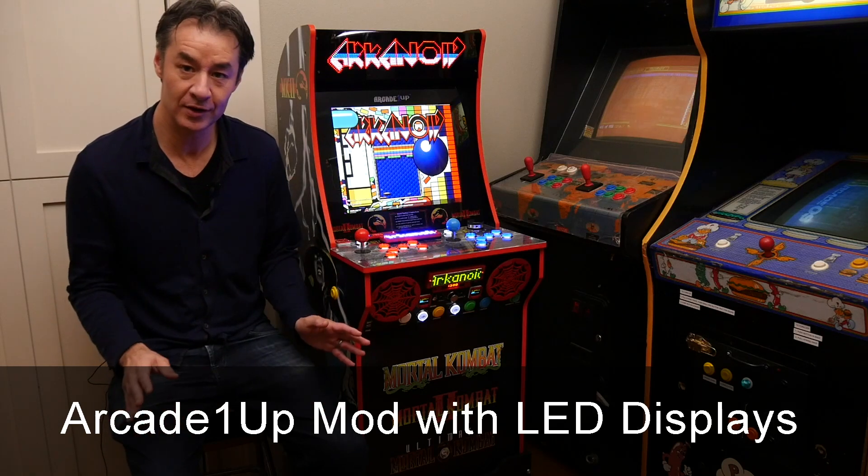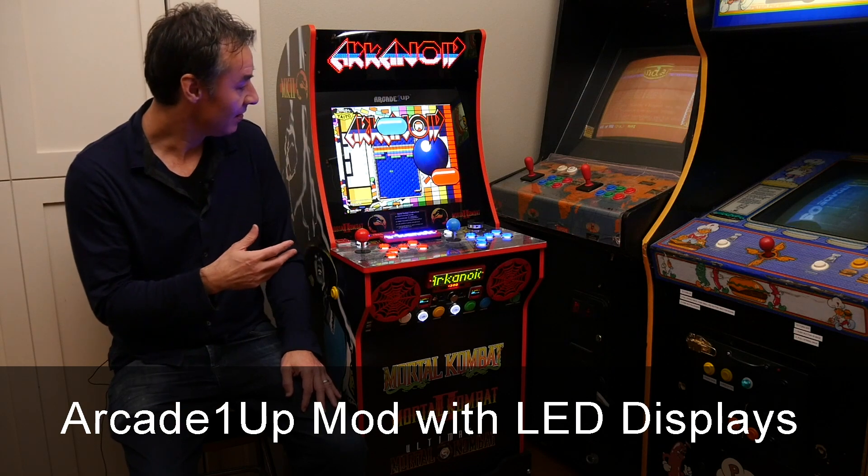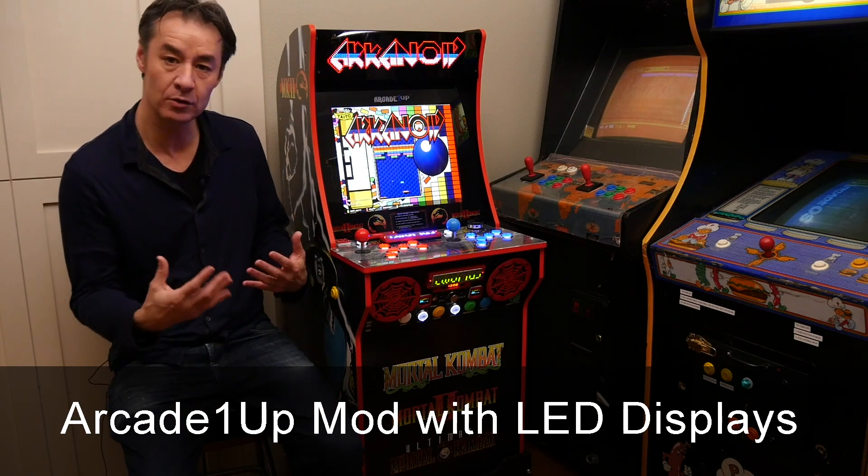This is an Arcade 1UP mod I just finished. It took me about a month of nights and weekends, so I'm happy to be done. I just wanted to show off a few features which I think make it a little bit unique.